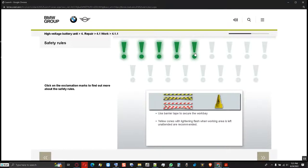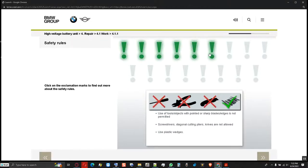To secure the work bay against unauthorized access, as well as in the event of a lack of high voltage intrinsic safety or unclear status, barrier tape is required. It is recommended to position yellow cones with a lightning flash when the working area is left unattended. The use of tools or other objects with pointed or sharp blades or edges is not permitted — this includes screwdrivers, diagonal cutting pliers, knives, etc. Plastic wedges or blunt fitting aids made from plastic are allowed.